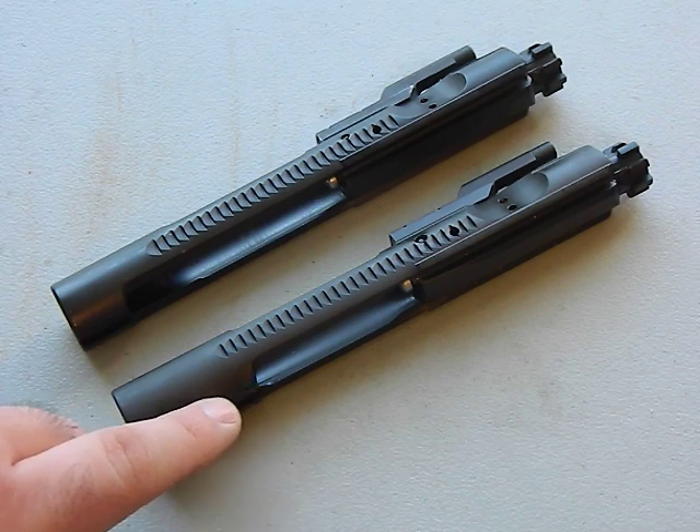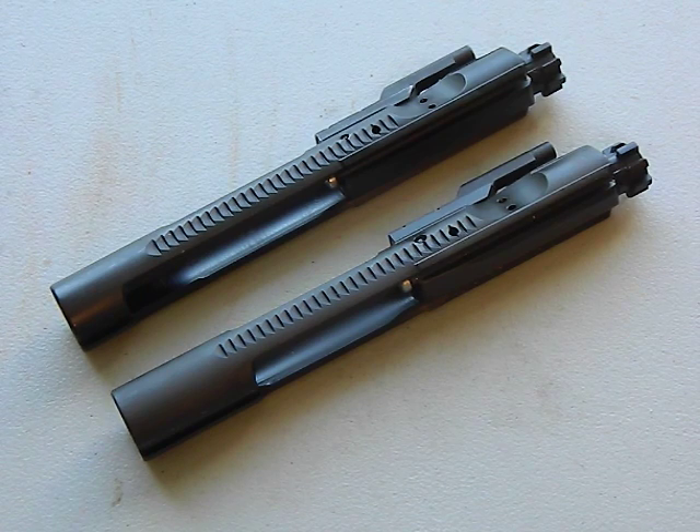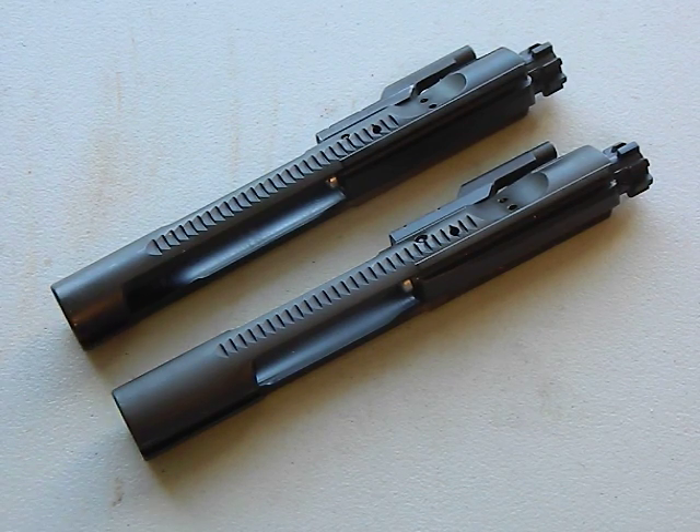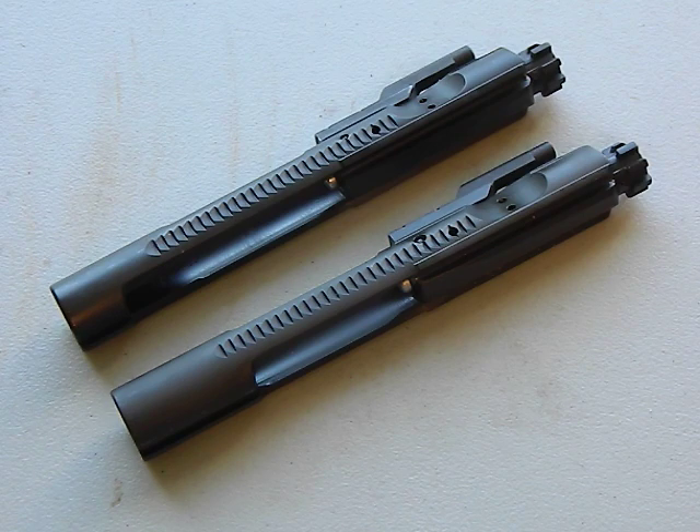The M16 has more material in this area and the cutout is a little bit longer. That's because the M16 is select and full auto - it needs that material to engage the auto sear in the lower receiver. The AR-15 doesn't need it, so to save on manufacturing costs they've increased that cutout. The M16 bolt will run perfectly fine in your AR-15 - perfectly legal.